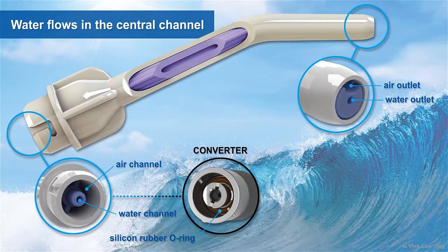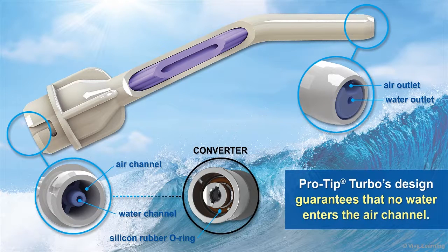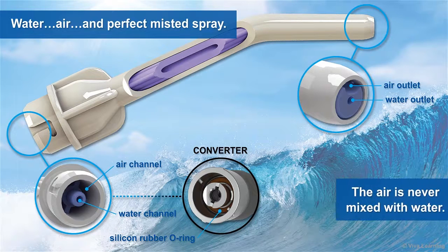Water flows from the central water channel of the converter through to the central channel of the ProTip Turbo syringe tip. This water channel is sealed with a silicone rubber O-ring. ProTip Turbo's design guarantees that no water enters the air channel. Push one button to make the water come out, the other for air, and press both for the misted spray. Water, air, and perfect misted spray — no matter when you use it, the air is never mixed with water.